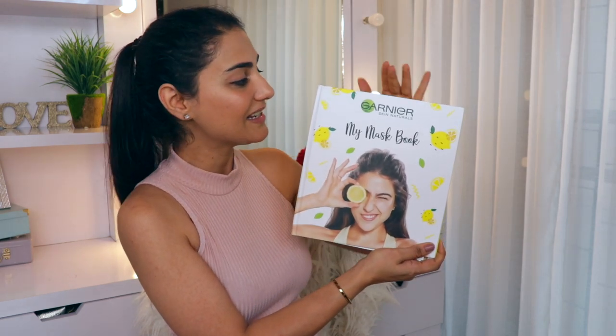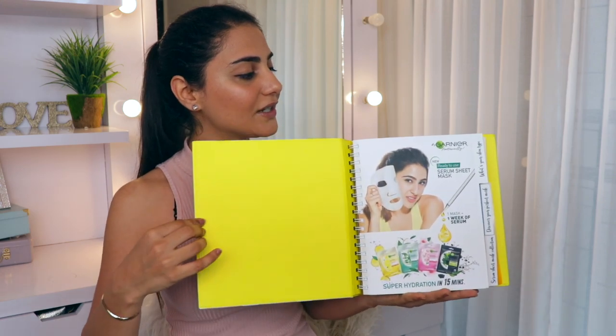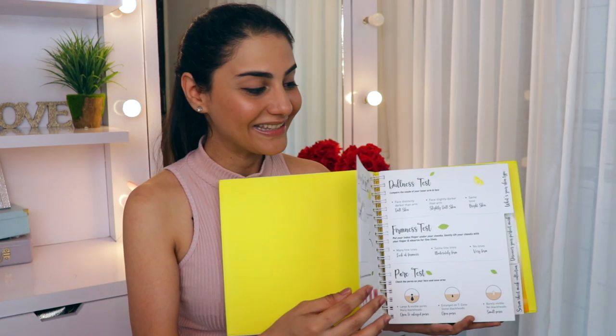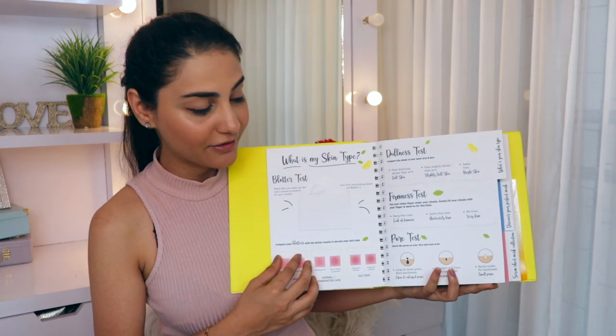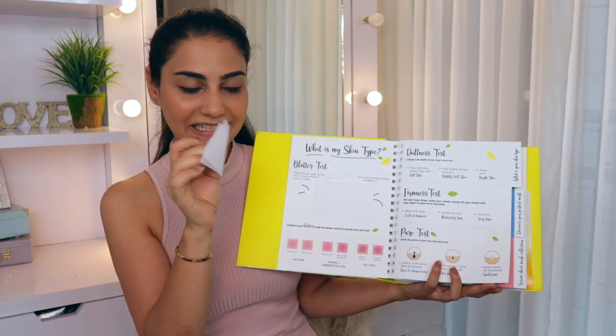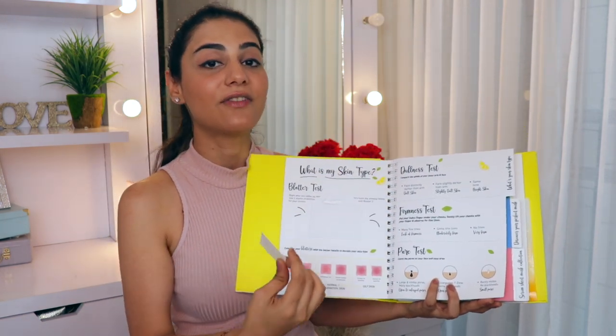So this is the sheet mask collection - it is in a book form, so they call it the mask book. When you open the mask book, you have a lot of details about masking inside, which we were not really aware of before. They sent us a few blotting papers in this tiny little envelope stuck on the book, just to check if I am an oily skin type or what.